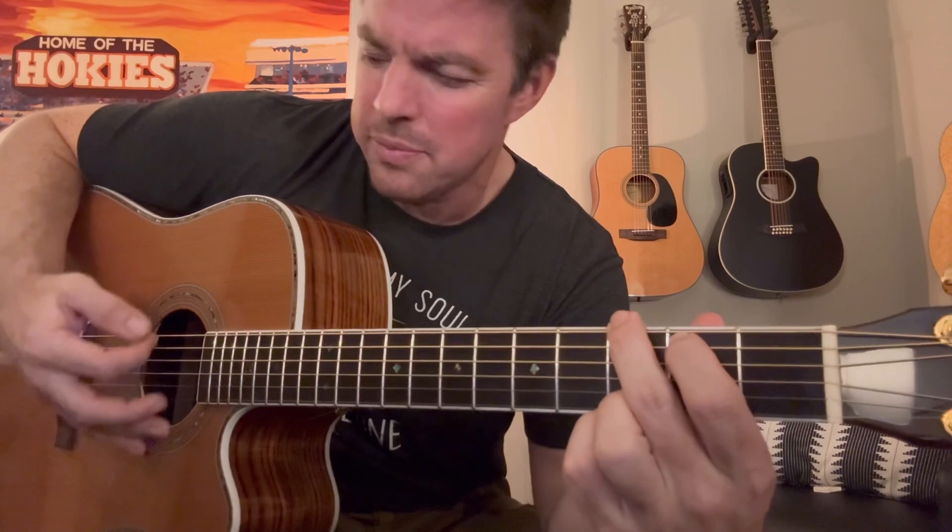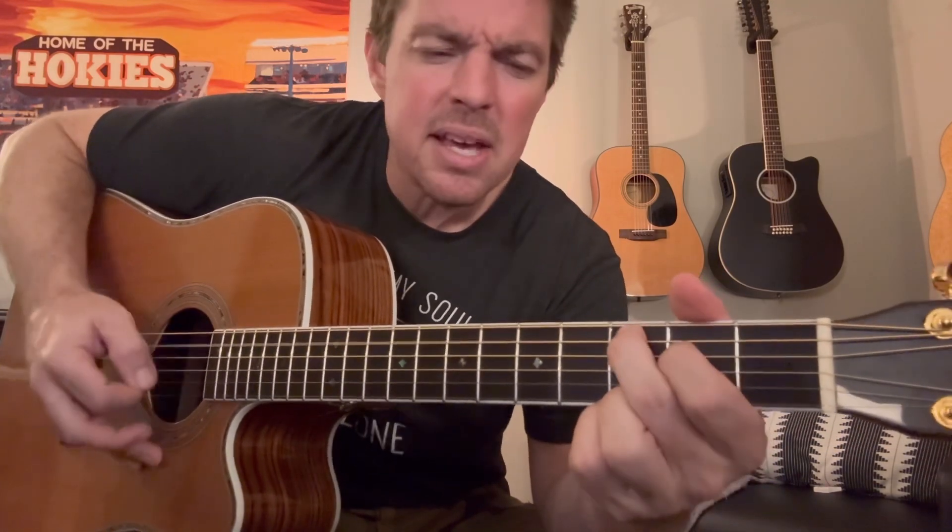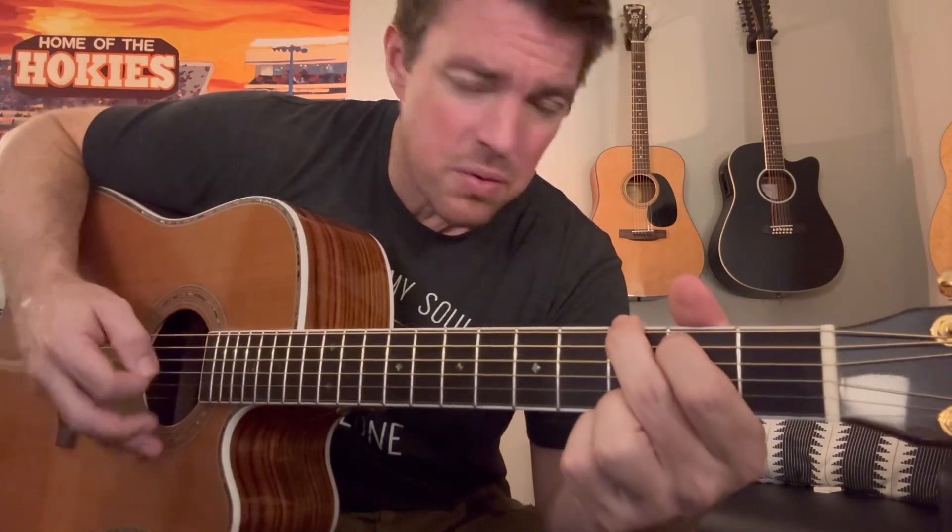A couple things real fast — a lot of times when I'm teaching a song I'm just doing down strums, keeping the rhythm of the song in the flow. 'I have climbed the highest mountain' on the G chord, 'I have run through the field,' then you might do a few up strums, 'only to be with you.' Strumming is about timing.